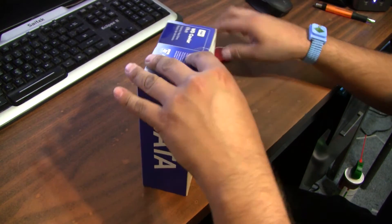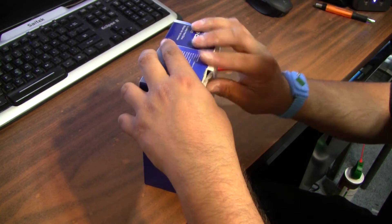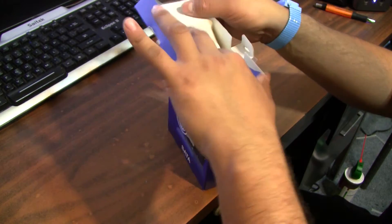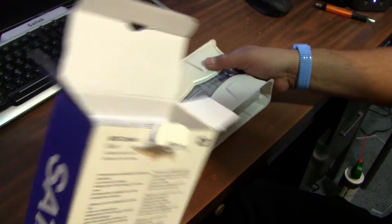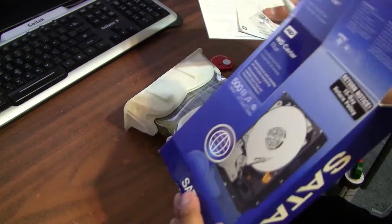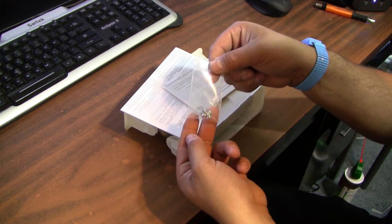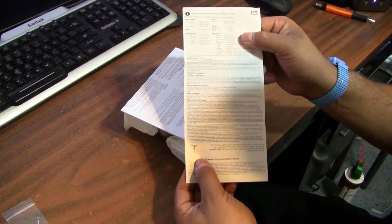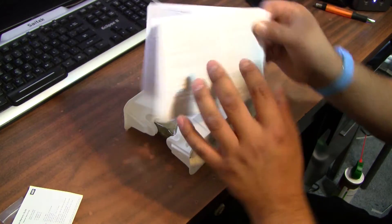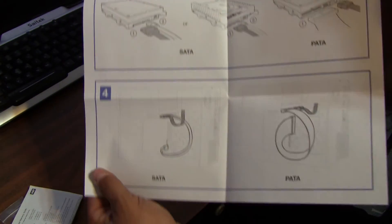Let's get this opened up here. It comes with a bunch of stuff in here — these little screws to mount it into your case, a limited warranty, and an installation guide on how to install it into your case.